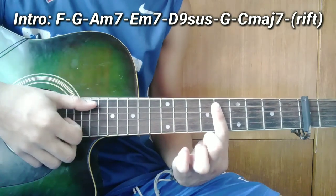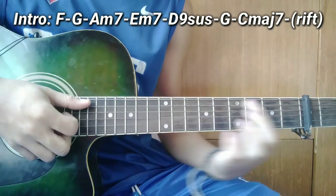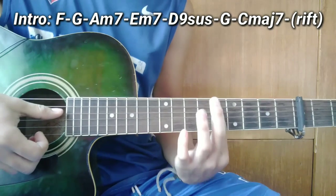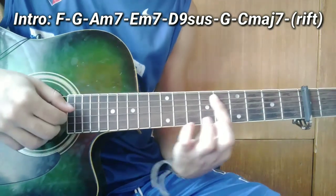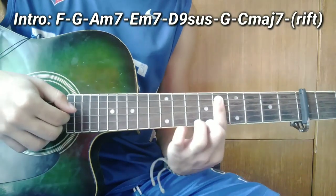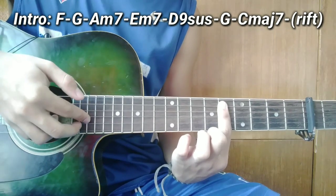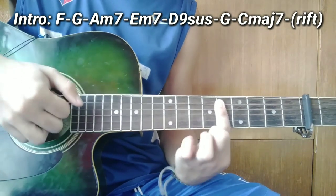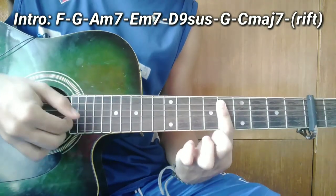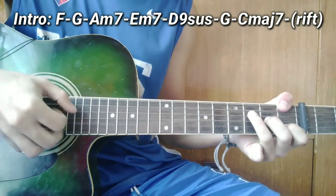Magpapareho lang sila. Pagkatapos nyo guys ay 4, tapos 3. Pagkarating nyo sa 3 guys, lagyan nyo ng 2nd fret. Yan guys. Pagkatapos nyo guys, ang susunod ay hindi na yung suspension — ibar nyo lang ang 5th fret. Una guys, i-slide nyo ang 5th string sa 2nd fret papunta sa 5th fret. So ang plucking pattern guys — i-slide nyo, tapos kalabitin nyo agad ang 4th string, tapos pagsabay nyo ang 3rd string at 2nd string.